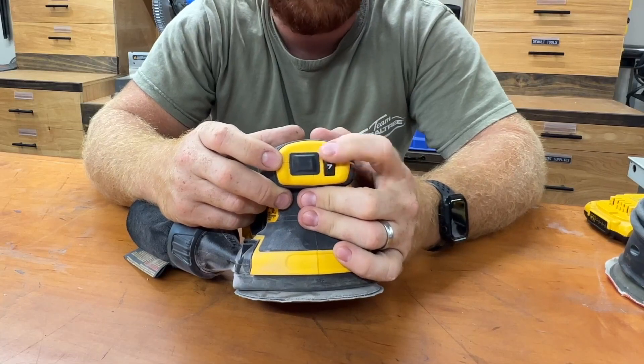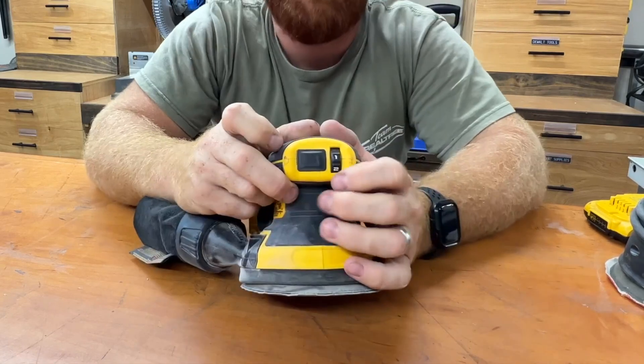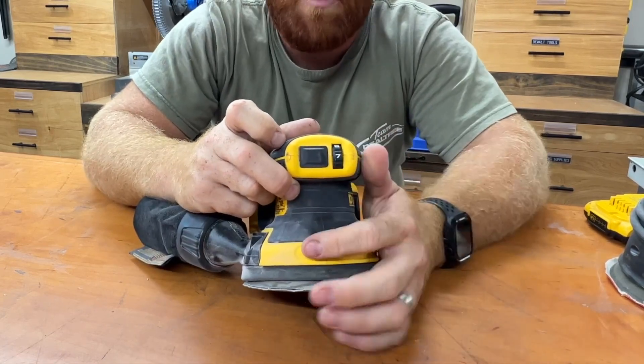Right next to your trigger is where you can control your variable speed. You can really get this dialed in from the lowest speed being 8,000 RPM all the way up to 12,000 RPM on the high setting.